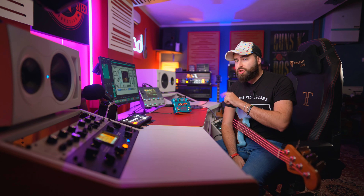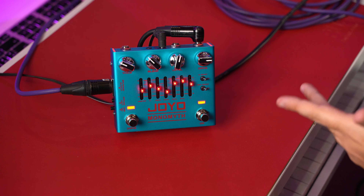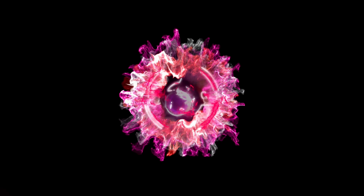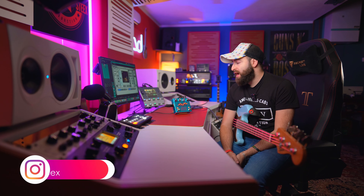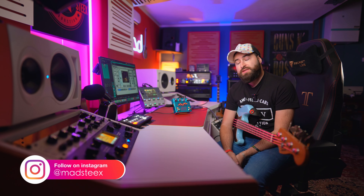All right guys, MS6 audio video production. Today I'm gonna show you the Joyo Monomyth pedal, basically it's a preamp pedal for bass. So let's start saying that I'm not a bassist, but today I'm gonna show you this pedal for bassists anyway. I play the bass like a guitarist, so with my pick, basically.